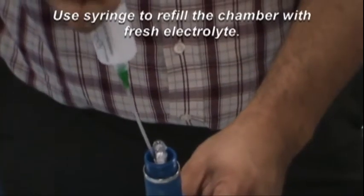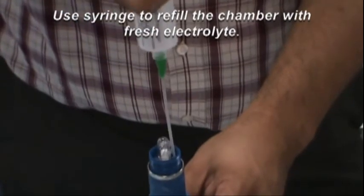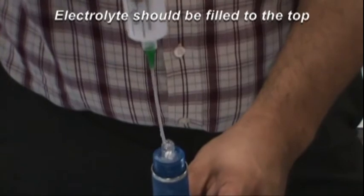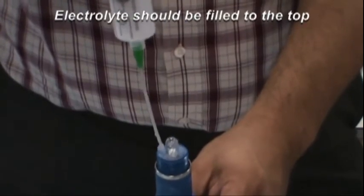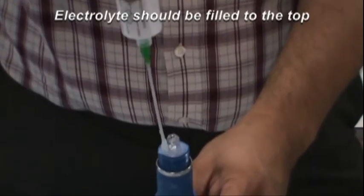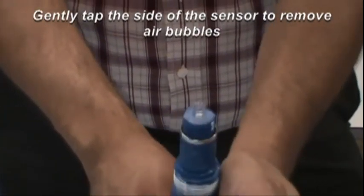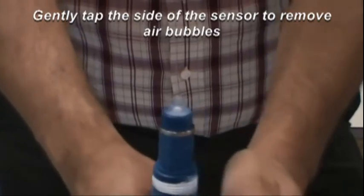Fill the electrolyte chamber up with fresh electrolyte solution found in the PerfX Rebuild Kit. Make sure the electrolyte is filled to the top of the chamber. Gently tap the sensor to remove air bubbles from the electrolyte.